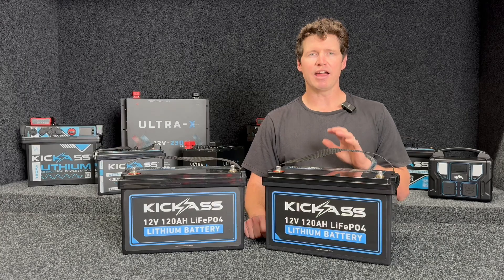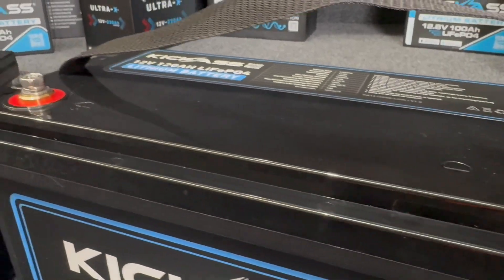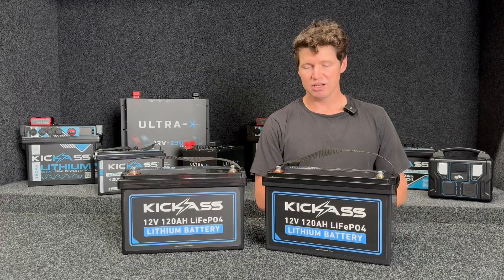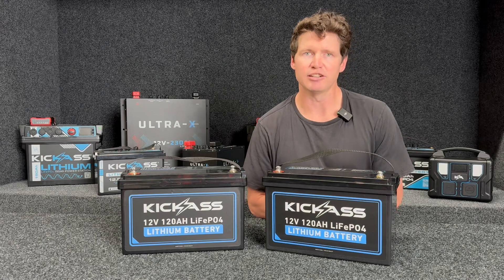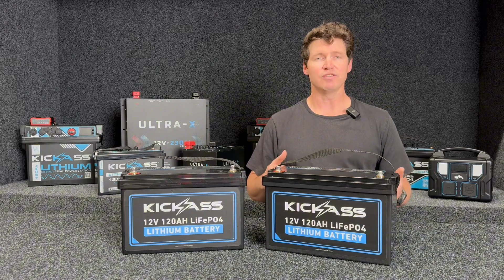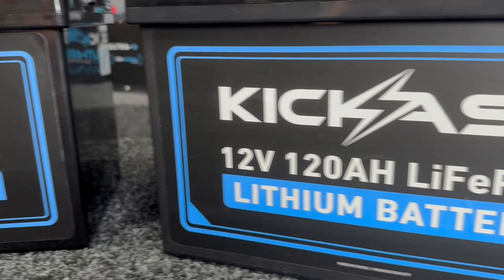What you get with our A-grade prismatic cells, compared to an AGM or even some other lithium batteries on the market that use recycled cells or pouch cells, is 4,000 cycles at an 80% depth of discharge. Compare that to AGM, where you only get about 900 cycles at a 50% depth of discharge — so you get so much more usable capacity and so much more life out of these.